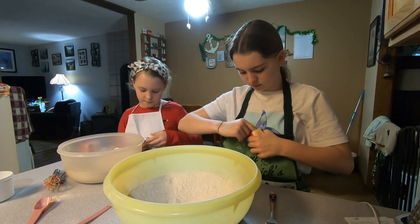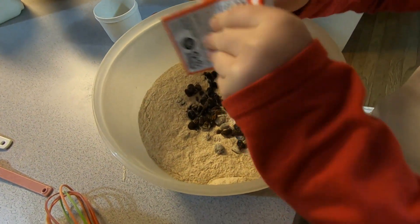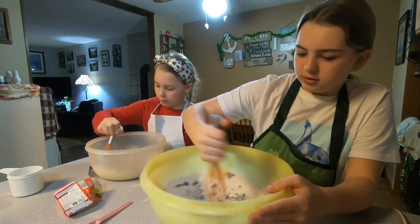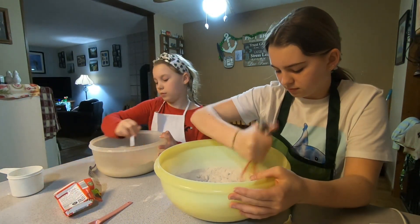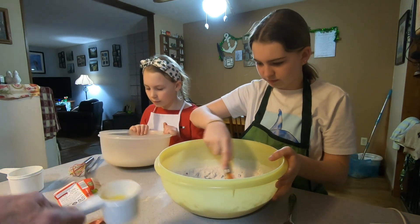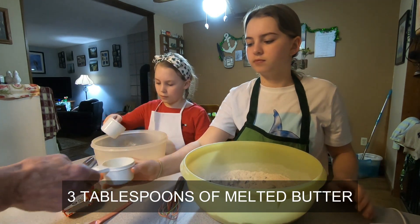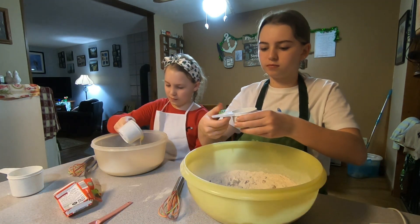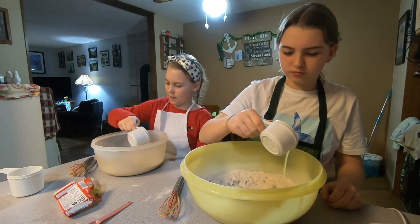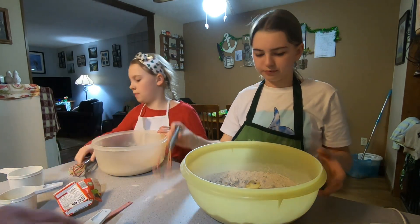Yeah, put all of them in. All right, now dump the butter in there — those are three tablespoons of butter — and mix that all in.